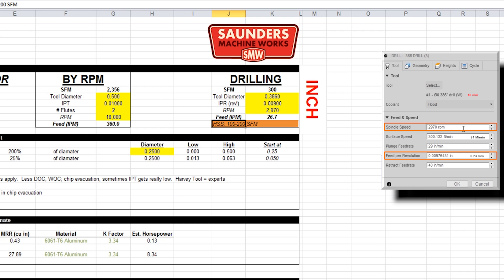Our comment here is for high-speed steel drills, run between 100 and 200 surface feet. So I'm going to drop that RPM in half to 1,500. And for feed per rev, I shoot for about 0.005 of an inch feed per rev as a general rule — so that's relatively slow.